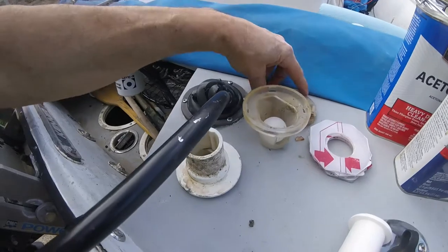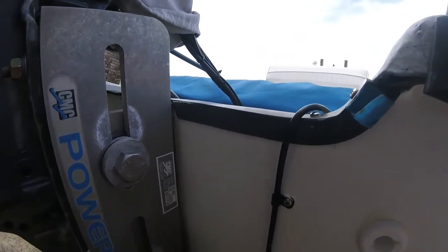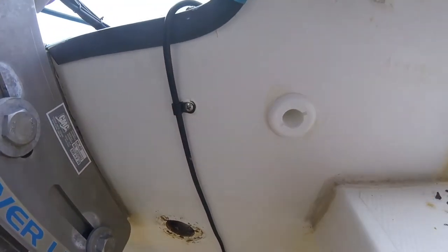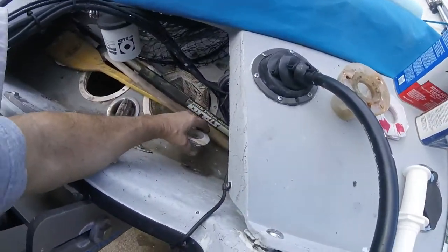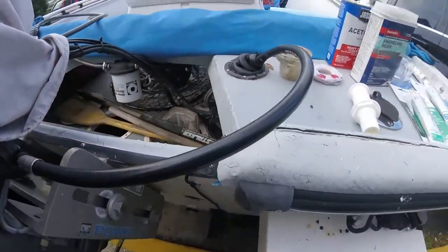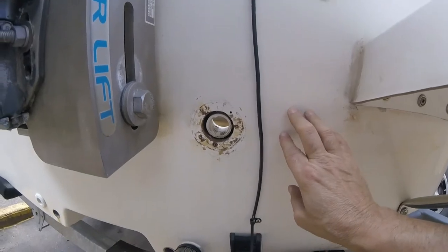He had this on the back side. By the way, these ball scuppers work very well. He had it all gooped up and it didn't appear to be leaking. But just recently I looked at it and didn't like the way the sealant looked, so I decided to pull it off. And here's what I found — it doesn't go all the way through. This is not cool.